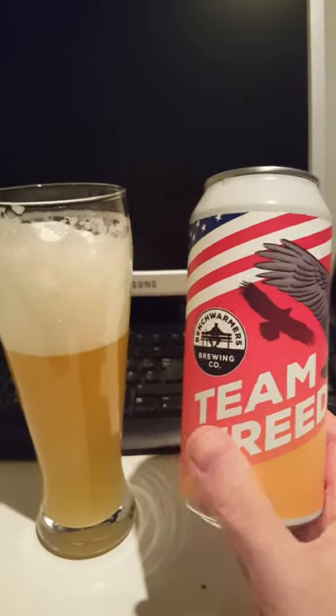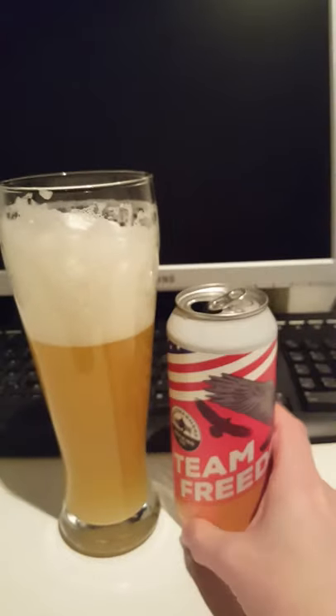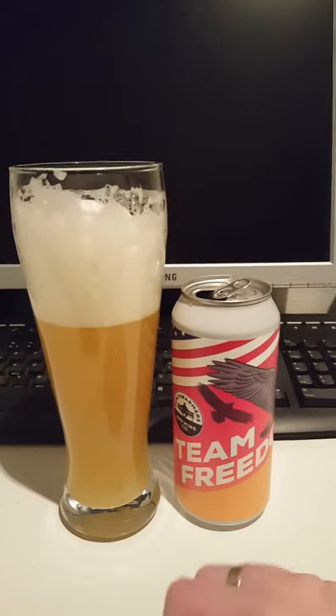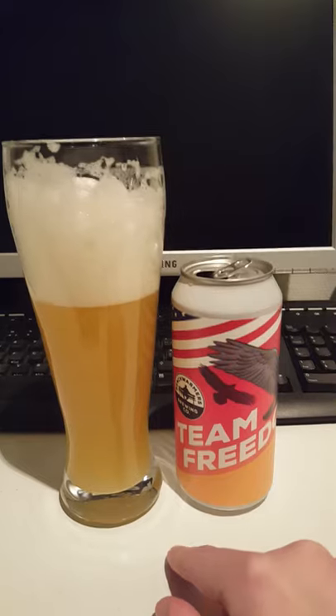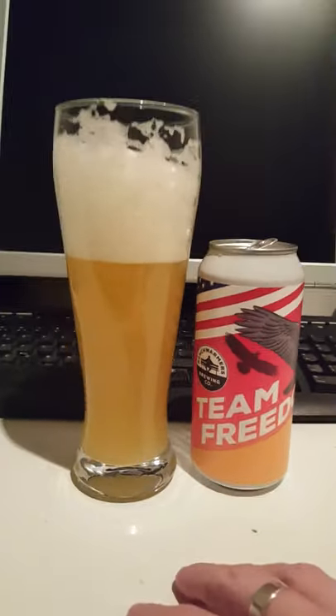Thumbs up if you like the review, please comment. Have you tried it? Have you tried anything else from Cycle Brewing Company in Florida? Feel free to comment. I'll give this one a 3 out of 5 — just a 3 out of 5 from the Cider Fanatic. Take care guys, see you next time.